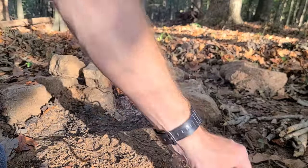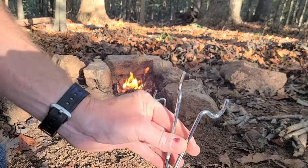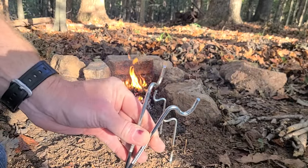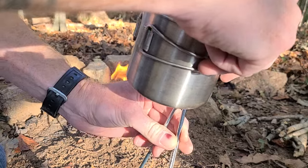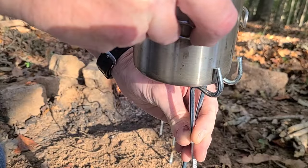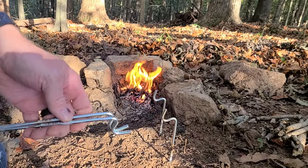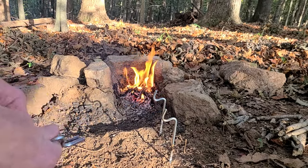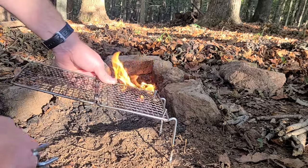You can also take these modified tent stakes and put three or four together to use as a cup support. It helps cradle the cup better than just setting it on top of the stakes — it sort of holds it in there. If you just want to heat up a cup you can use the tent stakes themselves. That's another option with this setup.